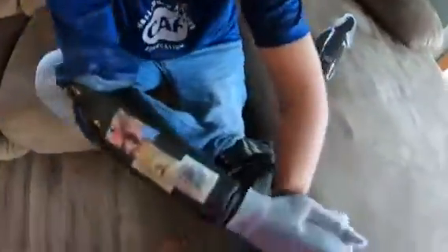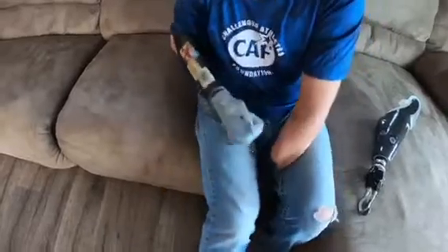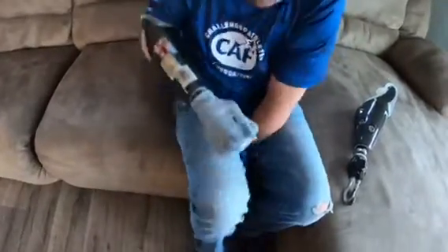Once I push in, I use my foot to pull the bag out, and what that does is it pulls my skin inside the arm, creating a secure fit inside the socket.